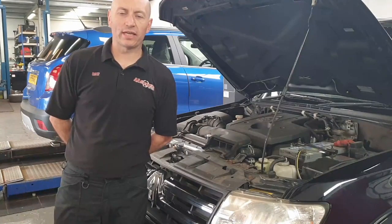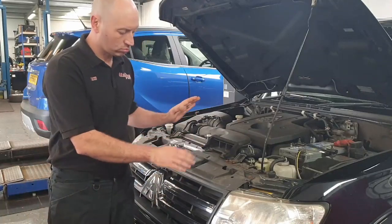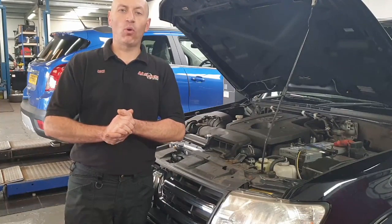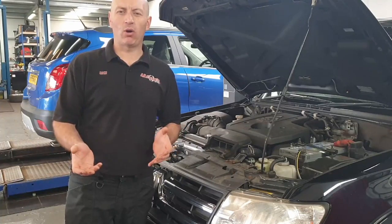Hi guys, welcome again to another technical video from AA Silencers. This particular one is reference to a Mitsubishi Shogun vehicle with us today. It's a 3.2 DID model and it's actually in for a boost loss. The customer had issues where he's thinking it's the turbo dropping out under load.